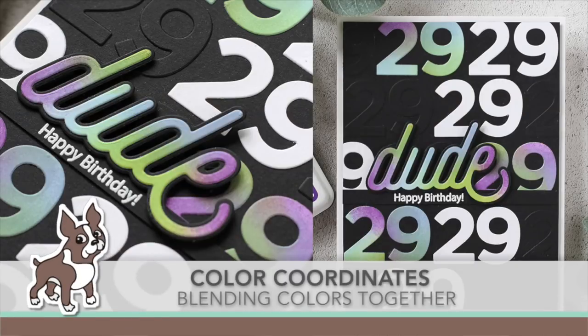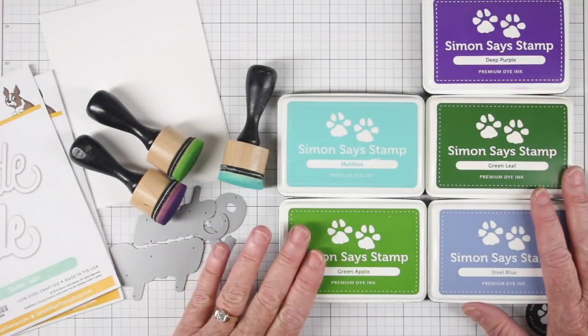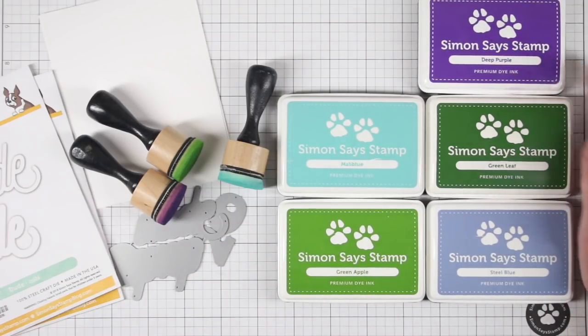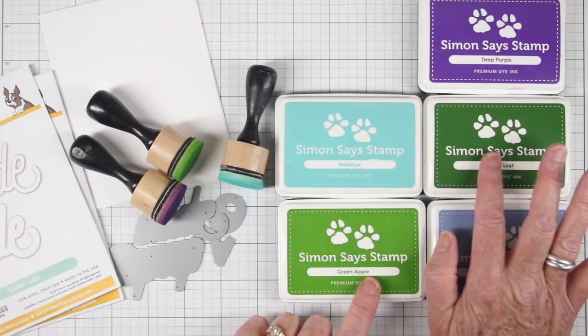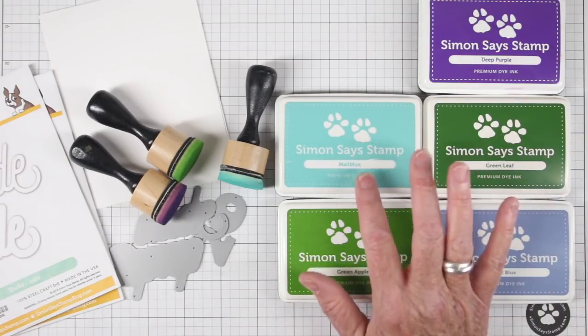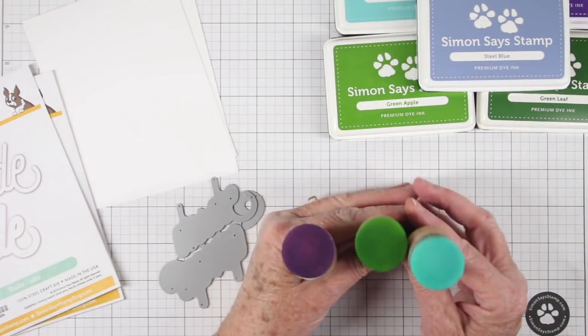Welcome everyone, it's Sherry Carroll for simonsaysstamp.com. I have a color coordinates combination of colors where I'm going to be blending some of my colors together on cardstock. I've chosen five colors along with some black cardstock. The colors are deep purple, green leaf, steel blue for my light blue, green apple, and malibu for my turquoise. For blending, I'm using the Tim Holtz blending tools.